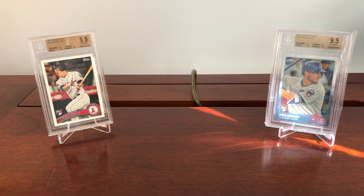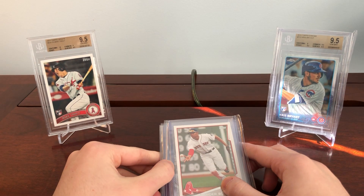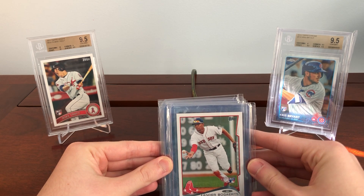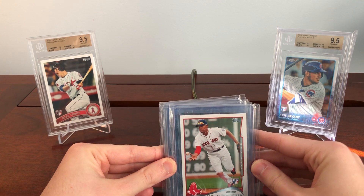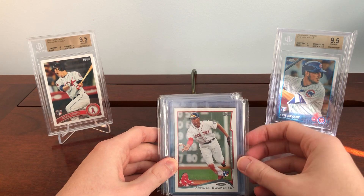Hey everyone, 412 Sports Cards here, back with another video. Today I'm answering a subscriber request about what constitutes a player's true rookie card. We're focusing on baseball, and we're going to start by talking about the top sets to look for a true rookie card in. You're mostly looking at base-heavy sets with big names — Topps flagship, Heritage, Bowman rookies, Gypsy Queen — not so much high-end products with base cards.